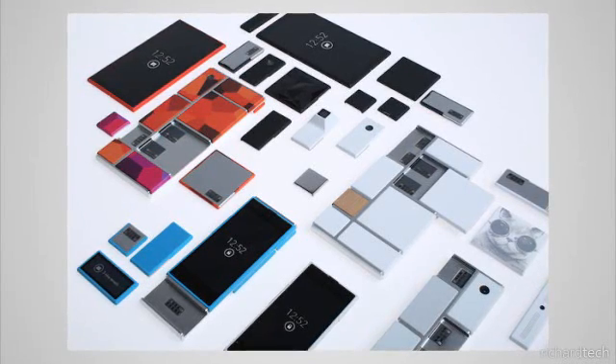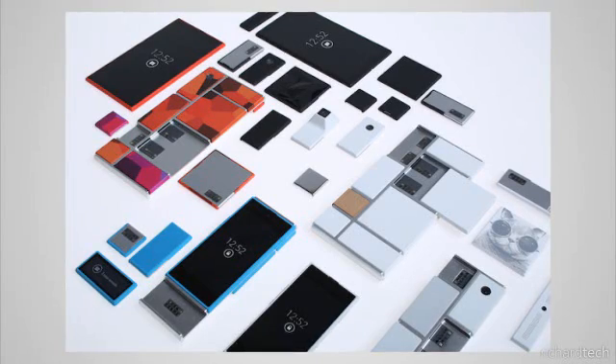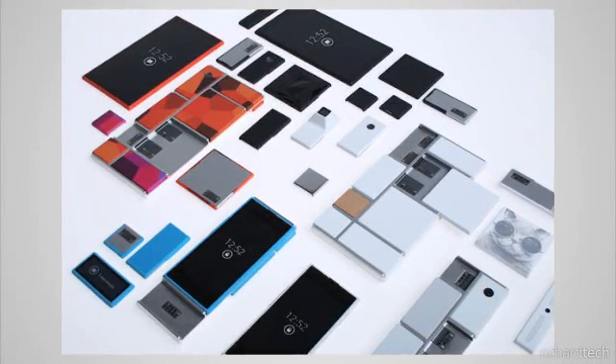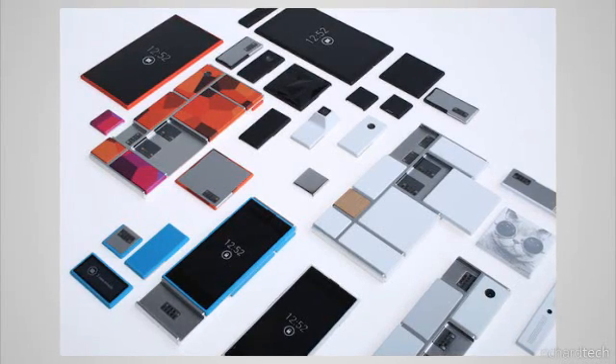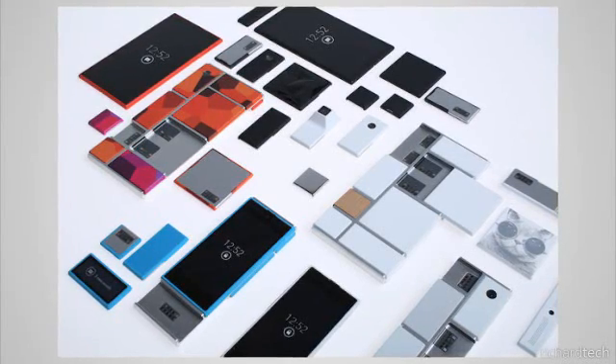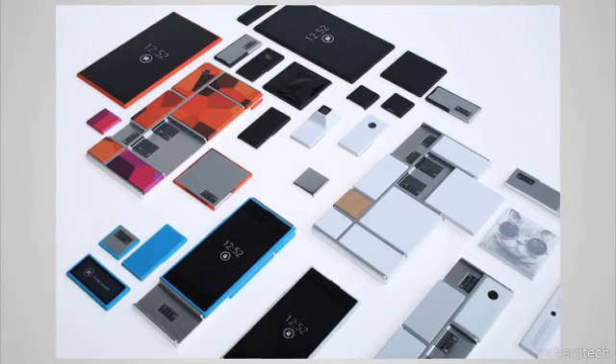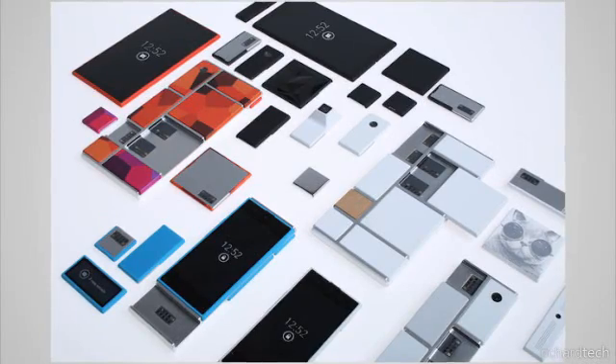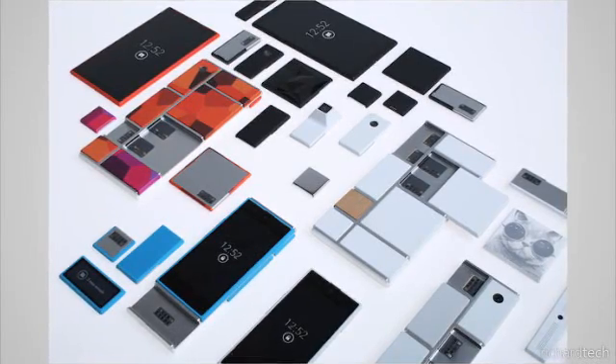That's been this quick talk about modular smartphones and Project Aura. For more information check out the post on Richard Tech linked in the description, and remember to leave a comment, hit like, and subscribe. Thanks for watching and I'll see you in the next video.